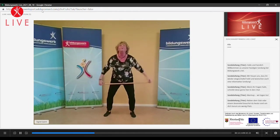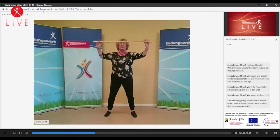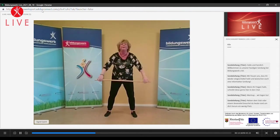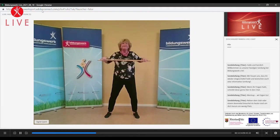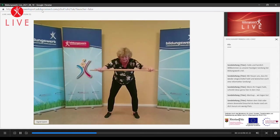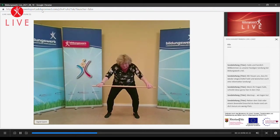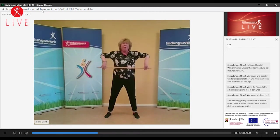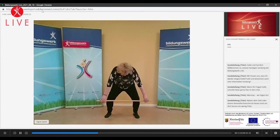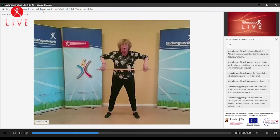Macht mal rund. Und rollt wieder auf. Der Stab wird nach vorne geschoben, macht einen Kreis nach vorne. Der Schultergürtel geht mit. Und der Kreis wird langsam etwas größer – wir verlagern ein bisschen nach vorne. Und rollen wieder auf. Der Rücken geht relativ gerade nach vorne. Und jetzt schieben wir das Becken drunter beim Aufrollen. Nach vorn, Becken drunter schieben. Und aufrollen. Geht ein bisschen tiefer. Rund, Becken drunter.